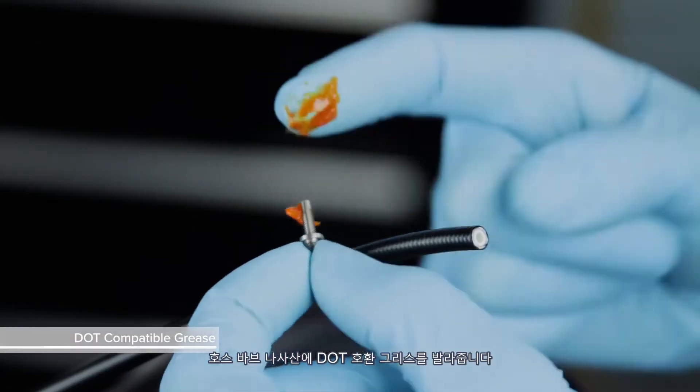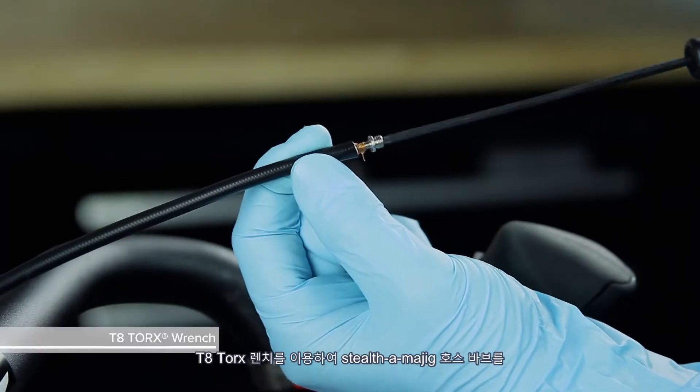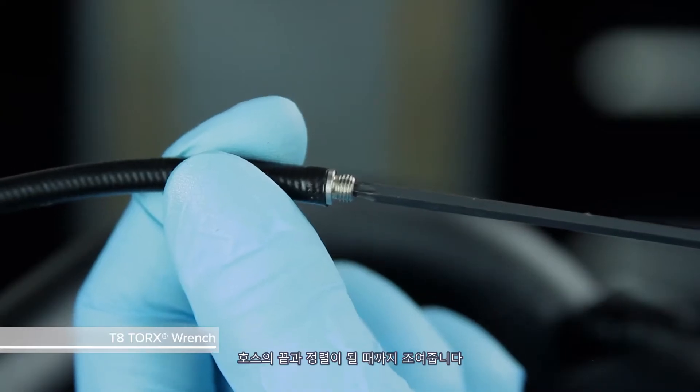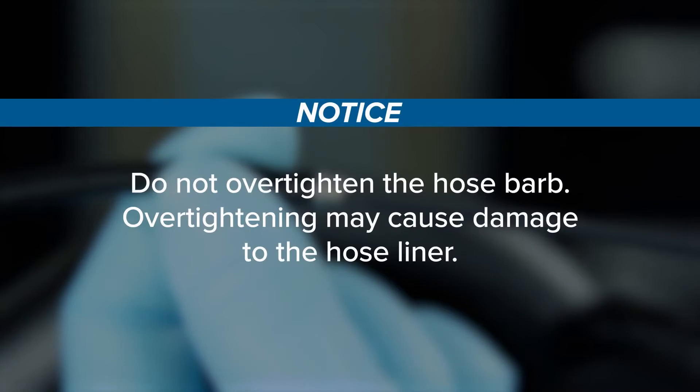Apply DOT compatible grease to the hose barb threads. Use a T8 Torx wrench to thread the Stealthamajig hose barb onto the hose until it is flush with the end of the hose. Do not over-tighten the hose barb, as over-tightening may cause damage to the hose liner.